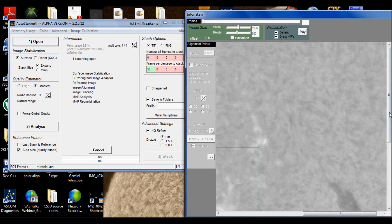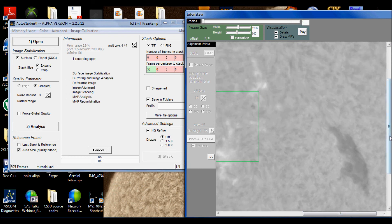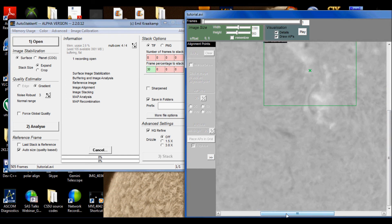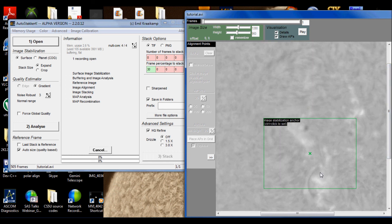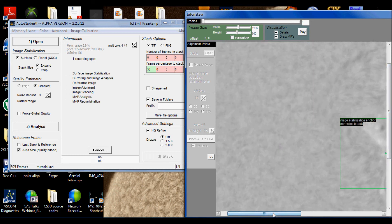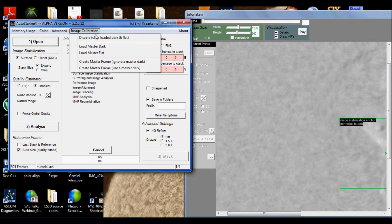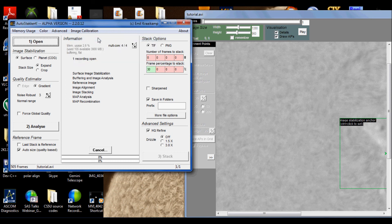AutoStakkert used to have — if you have an older version — a problem where the image will brighten up a lot when you apply the flat. But Emil, the guy who wrote the software, has fixed that. Now, if you want to remove the flat, all you've got to do is go back up to Image Calibration and click Disable. Watch what happens when I disable the flat — and there it goes, it pops right back up. It's just like erasing all the bad stuff. So I'm going to load it back up — and there we go.